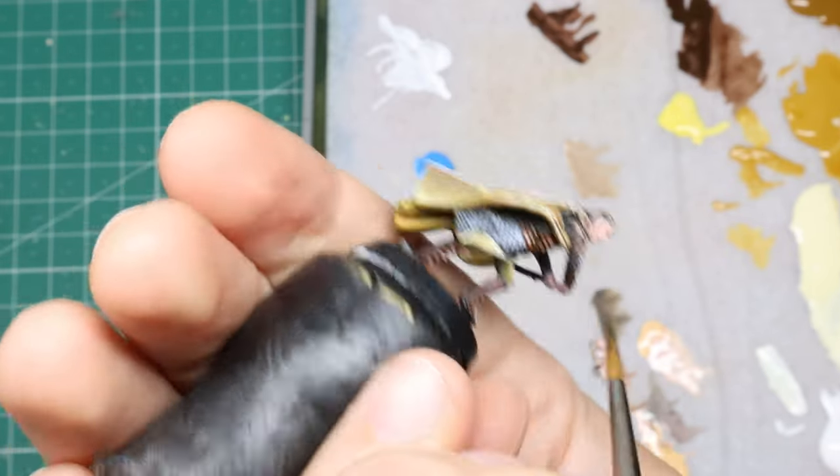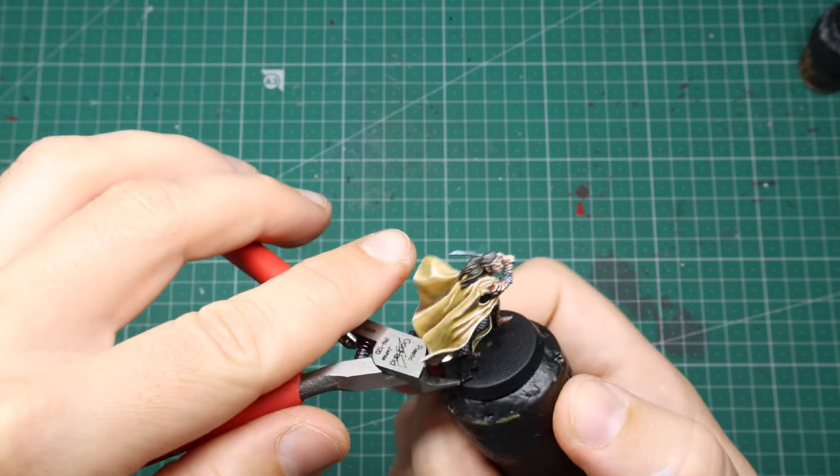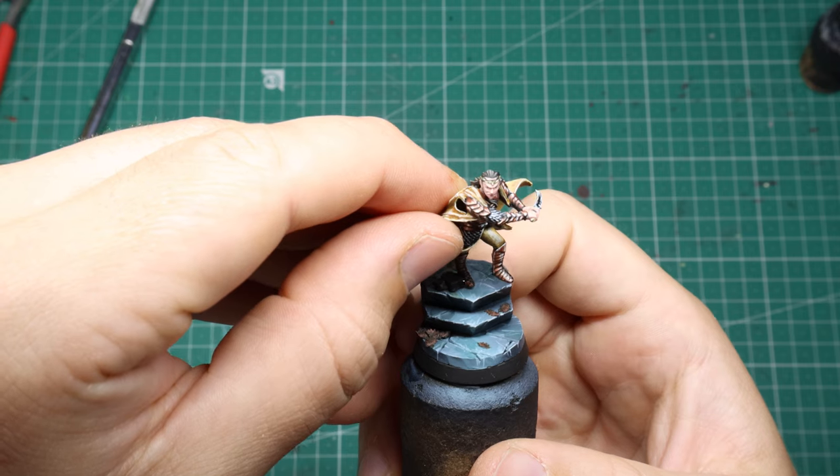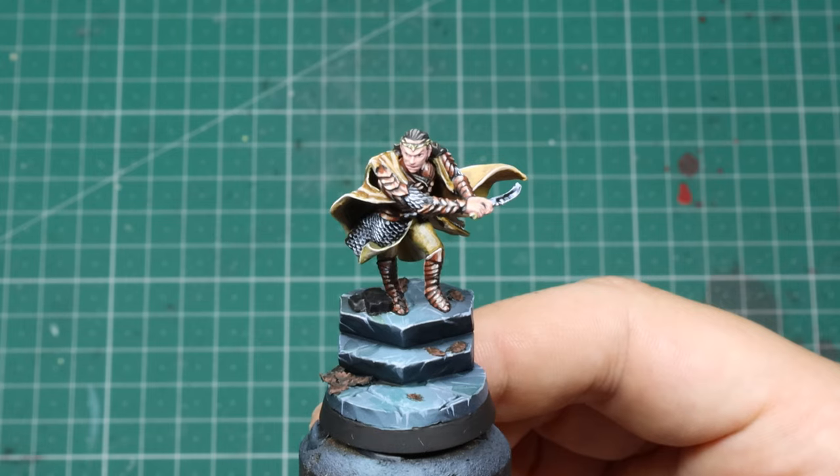Almost wrapped up — I just use a tonally different brown for the straps, scabbard, and leather bits, and that's pretty much it. All that's left is to snip him off the base, put him on a cool base you prepared earlier, and call it a day.